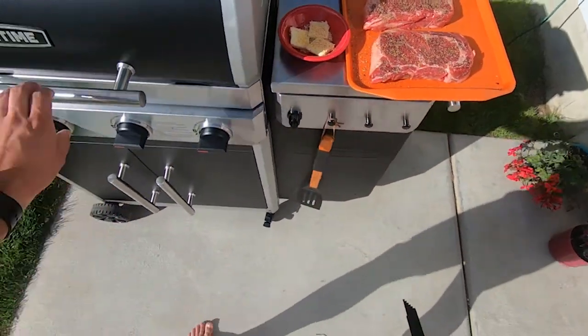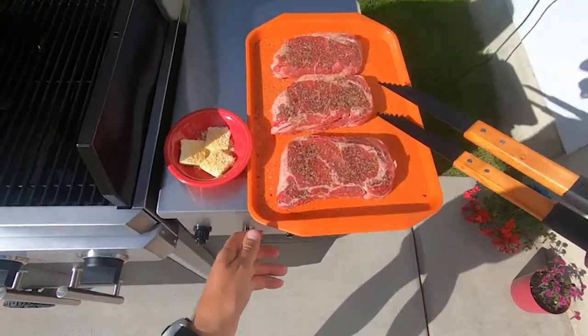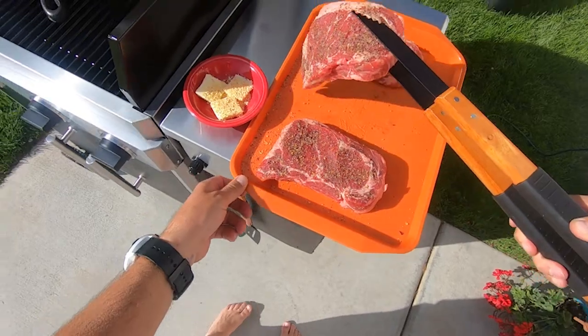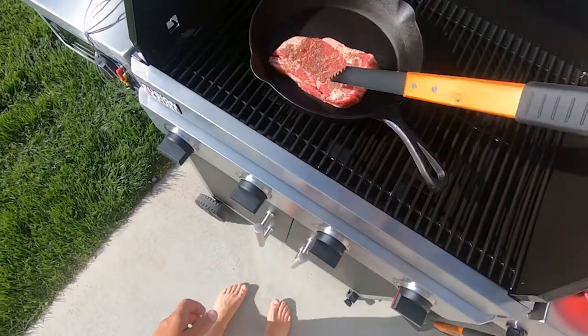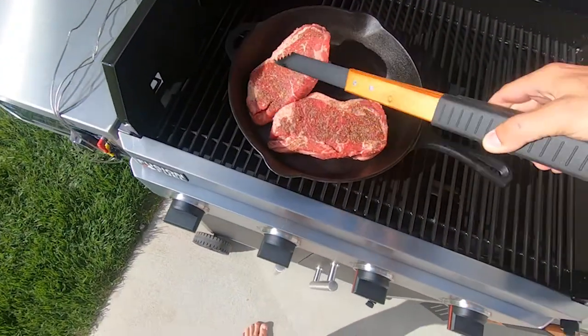I've had the grill now for three or four weeks and I've had the chance to really use it — grill a bunch of stuff, smoke a bunch of meat. Honestly, if you're watching this video it's probably because you found this grill and you're looking to see if I can give you a reason to get it. I'll save you the time right now: just get it.